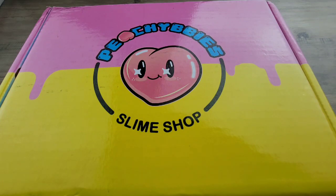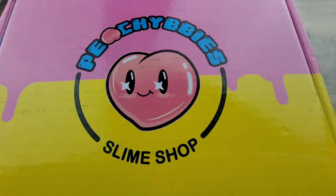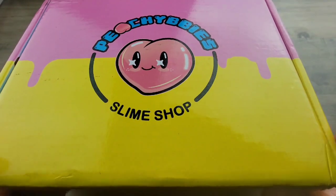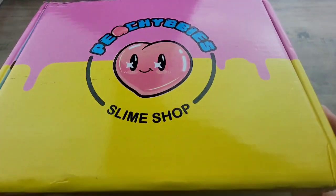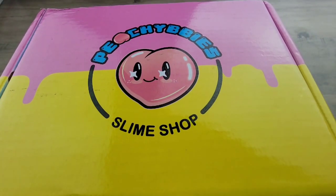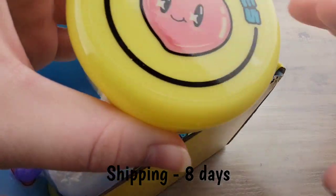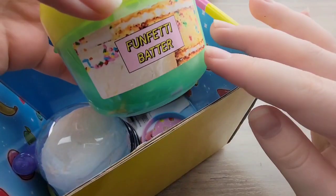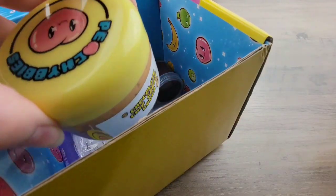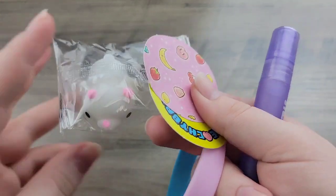Hey PJs! Welcome back to another video. Before we get started, be sure to subscribe down below to become part of my PJ Squad. Comment down below what you guys would like to see next, or if you just want to say hello — I'll be answering as many comments as I can. Today I'm reviewing Peachy Babies. I asked you guys on a YouTube comment what you'd like to see next, and Peachy Babies came first. Let me know if you want to see more of those — I do like getting your opinion on them.